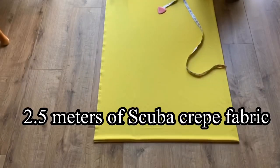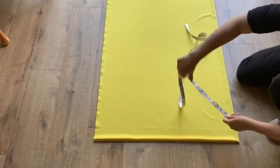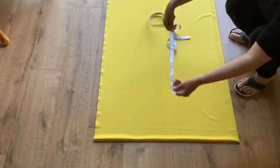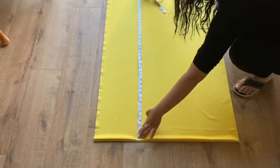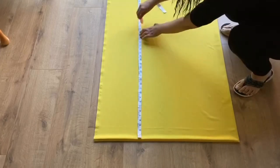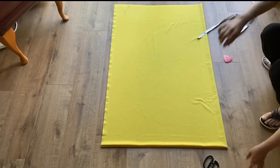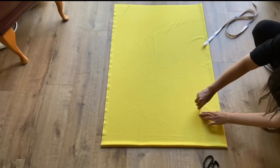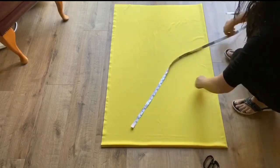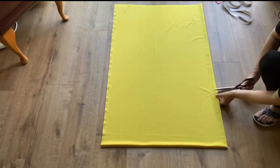I took two and a half meters of scuba crepe fabric which has a little stretch. I need two measurements: five inches from the folded end for the crotch area, and the waist measurement plus total length minus two inches for the belt. At the end I will make a U-shape. I'm taking 13 inches for the crotch area and now giving it a U-shape before cutting.